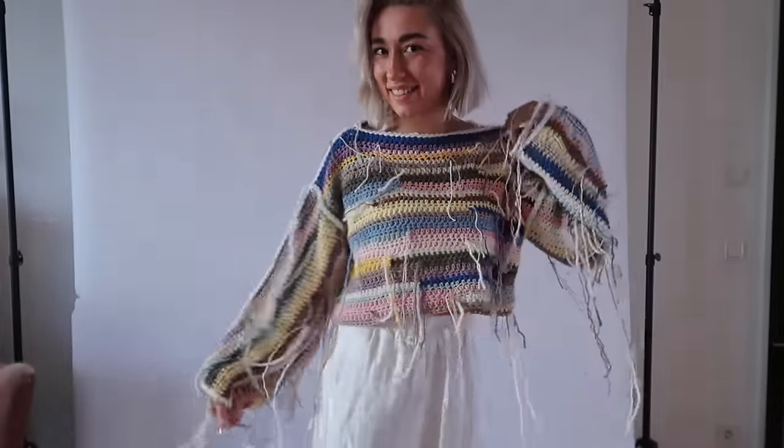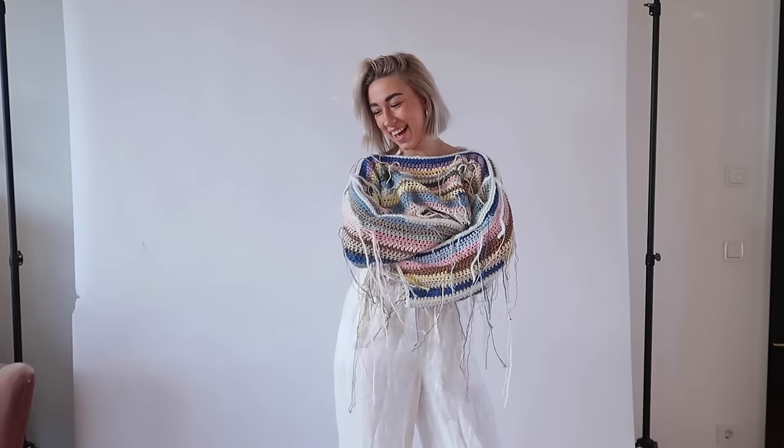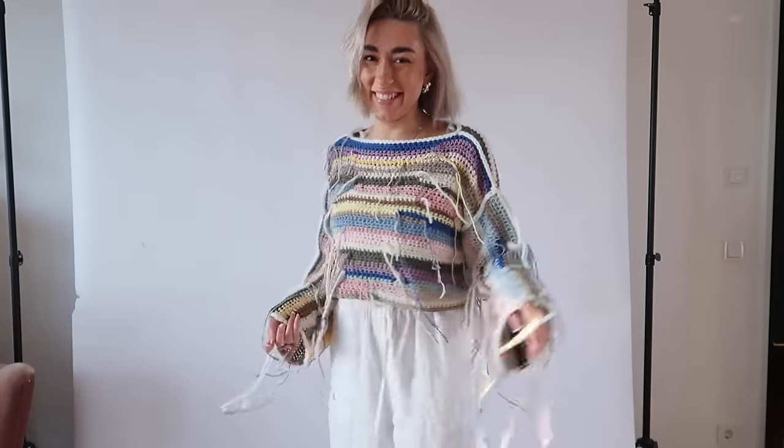You guys, this is the final sweater! I love it so much, I hope you love yours too. So yeah, this was the imperfect sweater tutorial!